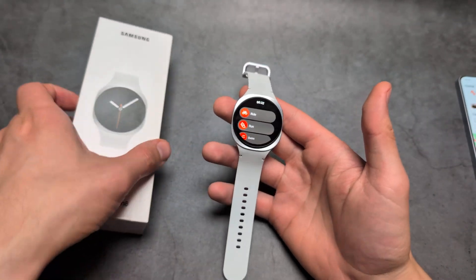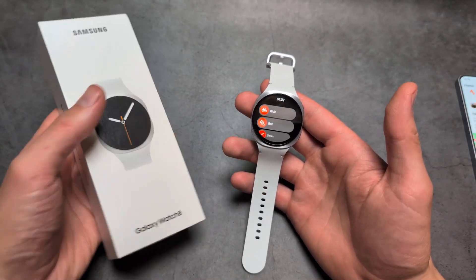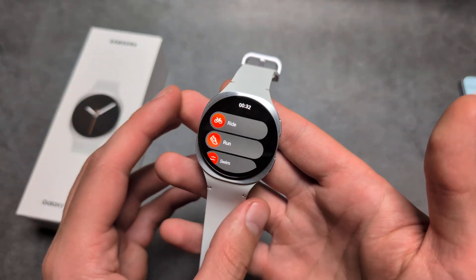Are you wondering if the new Samsung Galaxy Watch 8 actually has Strava? I can confirm we actually get Strava on this watch.